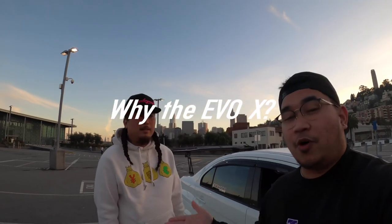If you guys didn't know, Kuya right here has actually owned a few Evos already — three, if I'm not mistaken. So this is his third Evo right here. I personally want to know — why do you keep sticking to the Evo X? Always-drive power, it's easy to make fast.